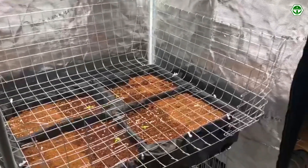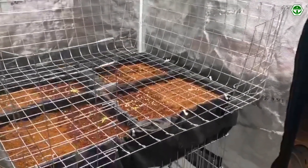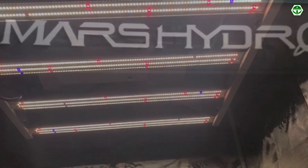We cut an opening on the front wall for the convenience of caring for the plants. This will give us the opportunity to reach the far wall with our hands. To ensure proper quality lighting and comfort for plants, we use professional equipment of the Mars Hydro brand.